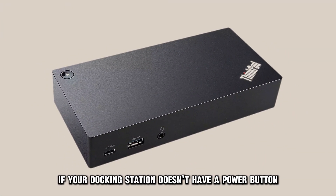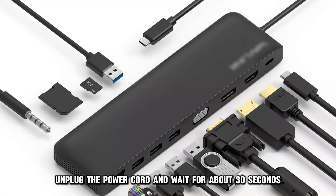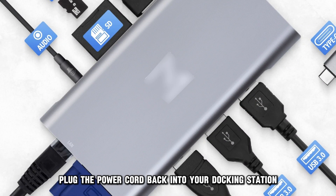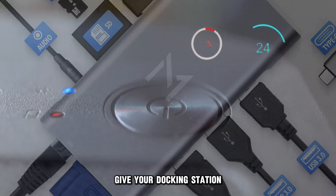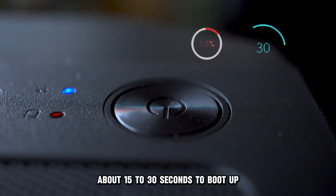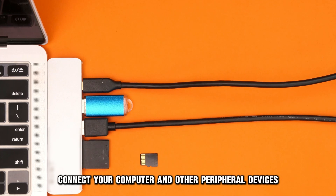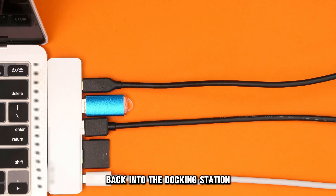If your docking station doesn't have a power button, unplug the power cord and wait for about 30 seconds. After that, plug the power cord back into your docking station. Give your docking station about 15 to 30 seconds to boot up. Afterward, connect your computer and other peripheral devices back into the docking station.